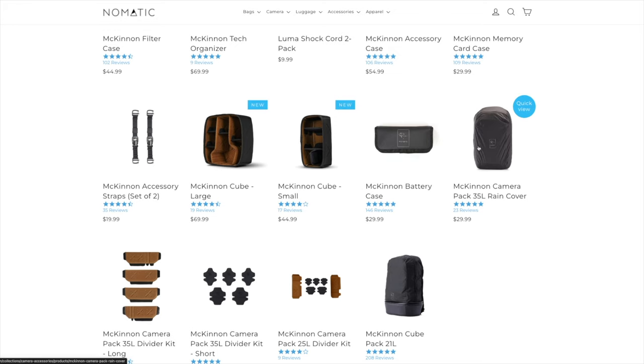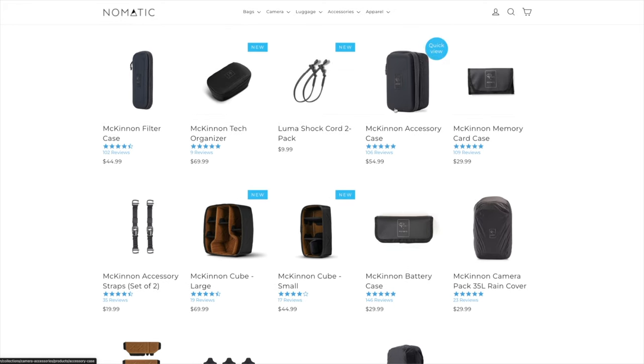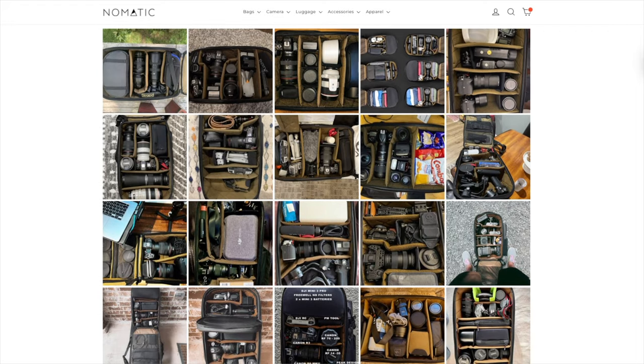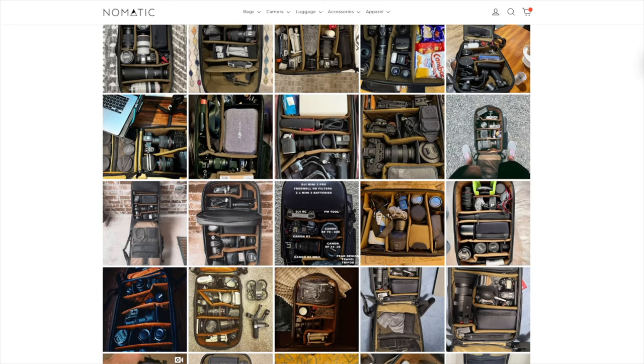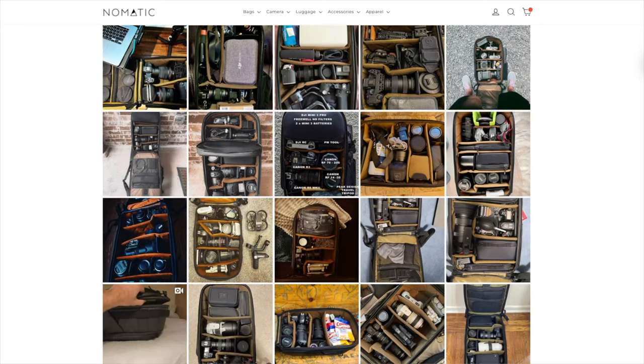Nomadic made it so you can keep your system modular with the 25 and 35 liter. Starting with the most possibilities in the 35 liter bag, you can get different camera cubes to fit inside the way that you like to travel — you can even fit the 8 liter sling inside the 35 liter. The travel bag has a lot of room for accessories, whether you want camera cubes, cubes that turn into bags, or just camera accessories like filters and batteries.